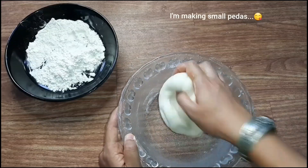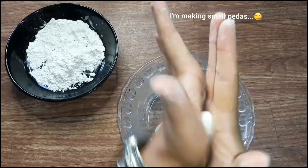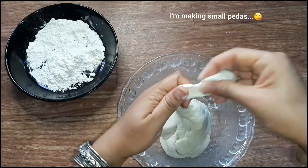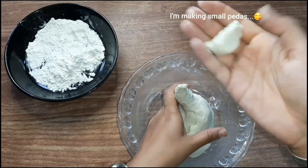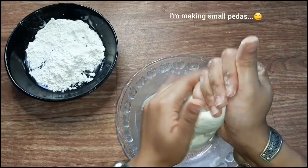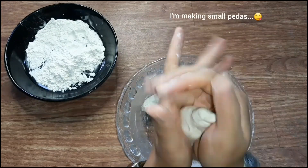Now I need to cut this. I will make small pieces. I will make it easy for me to cook this. I'll make 3 sizes and then use those 3 sizes.